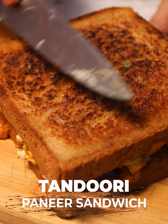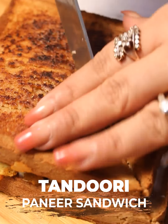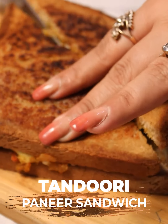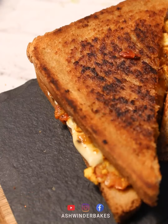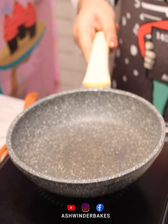Hello and welcome to Ashvinda Bakes, where we learn easy recipes and restaurant style recipes. Today's restaurant style recipe is our Paneer Tikka Sandwich. So let's start making the Paneer Tikka Sandwich.